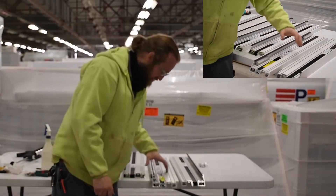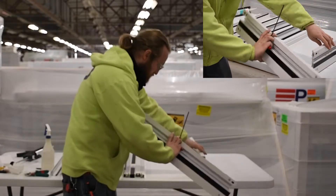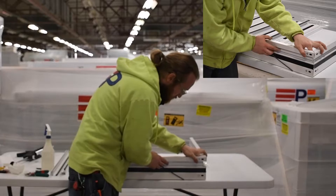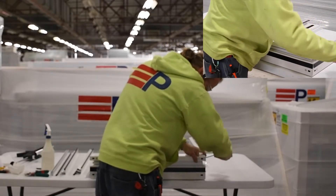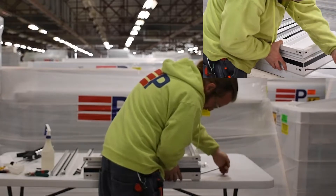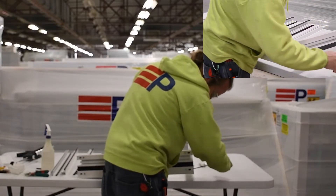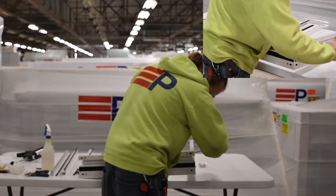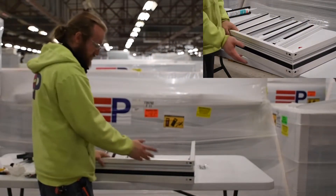Using a 4mm Allen key, we'll then attach the jams to the sills. Make sure to get both screws started before tightening completely.